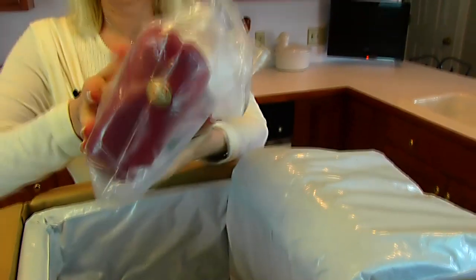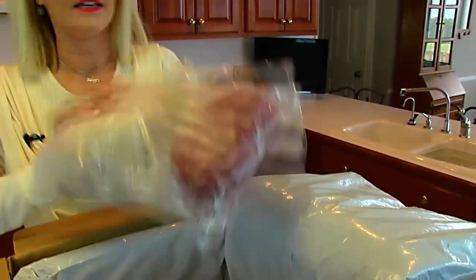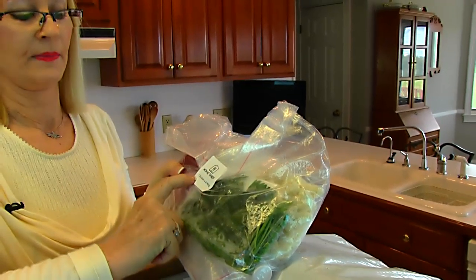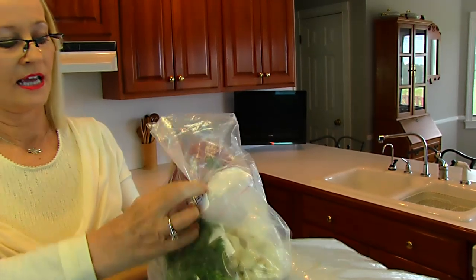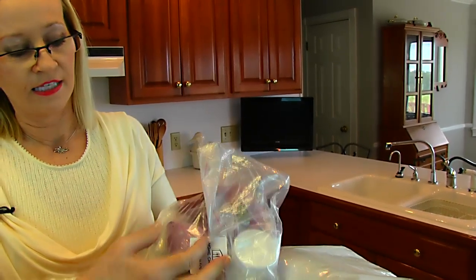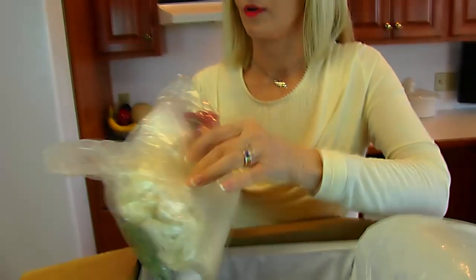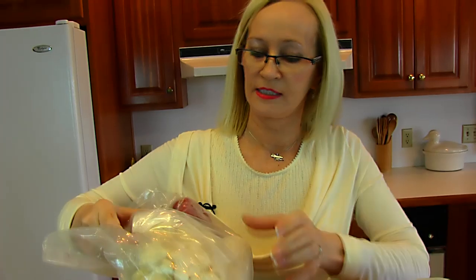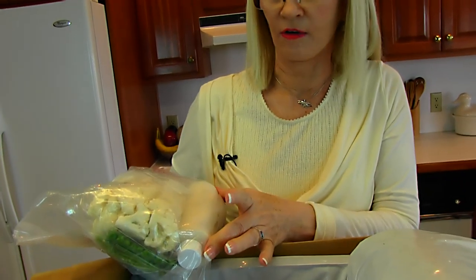This package looks nice — it's got a Home Chef stamp and says chicken a la king. You can see fresh parsley, scallions, red pepper, cauliflower florets, and what looks like a little sauce packet and a container of cream sauce.